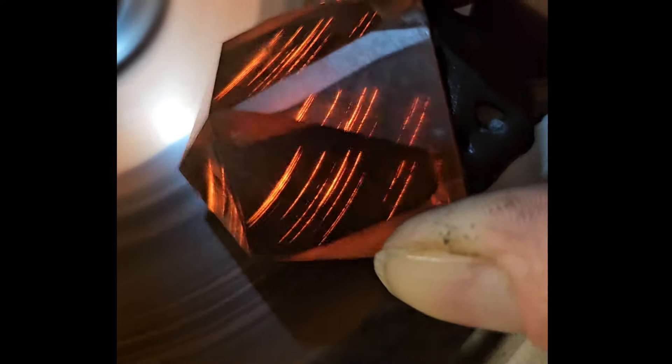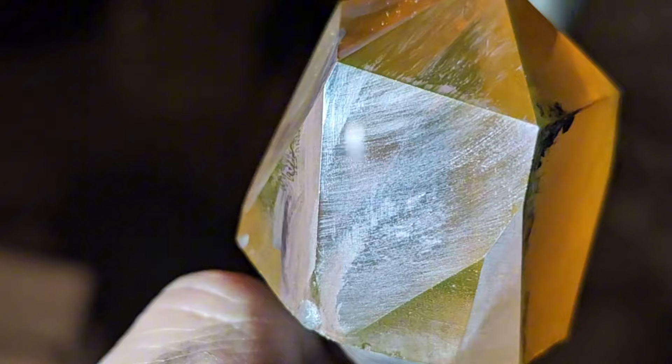When I tried 3,000 grit, I was surprised by this incredible glow — you can really see exactly where the stone is contacting the lap and how pressure on the stone affects how it polishes. Unfortunately, this also resulted in a terrible finish, so I was back to square one.